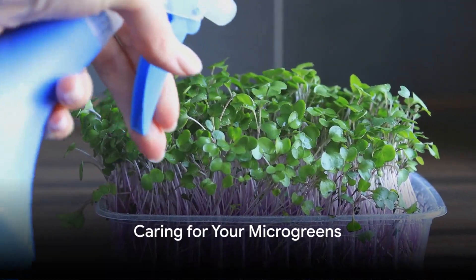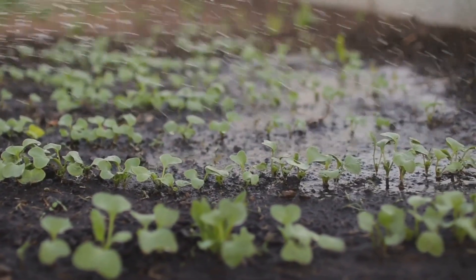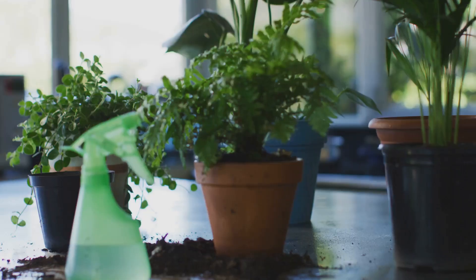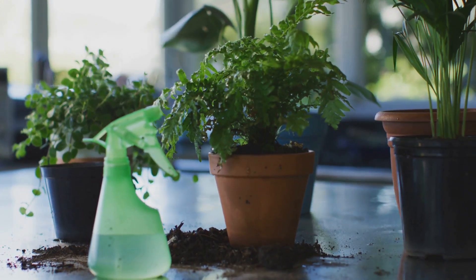After your seeds are sown, it's time to water. The key here is to keep the soil moist, but not soggy. Too much water can cause your seeds to rot. A spray bottle can be an excellent tool for keeping the soil just right.